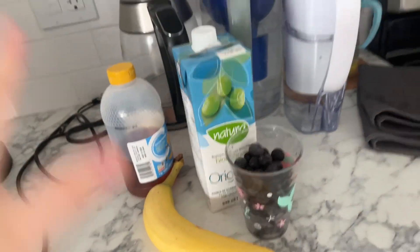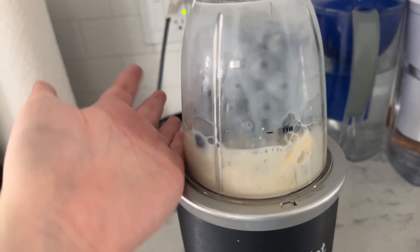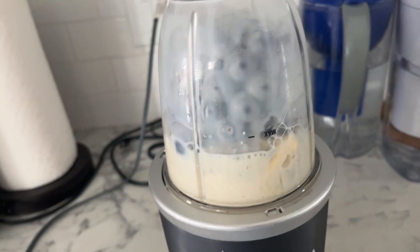I'm going to grab a blender and put these all in. Now I have all the ingredients in the blender and I'm going to start blending.